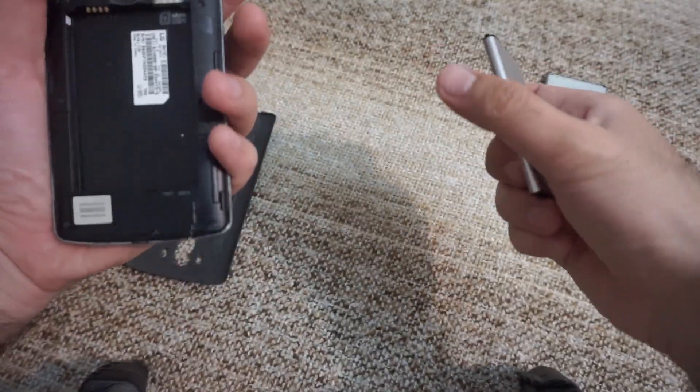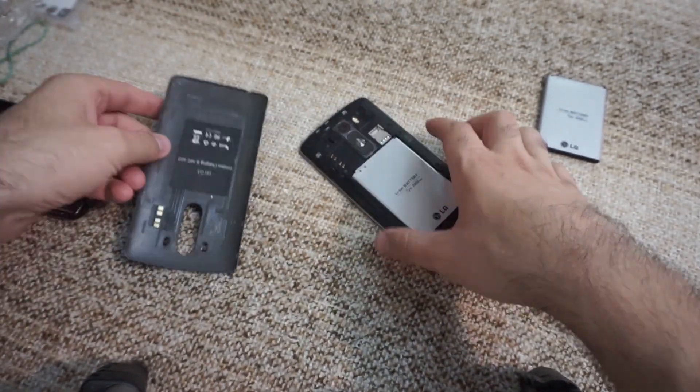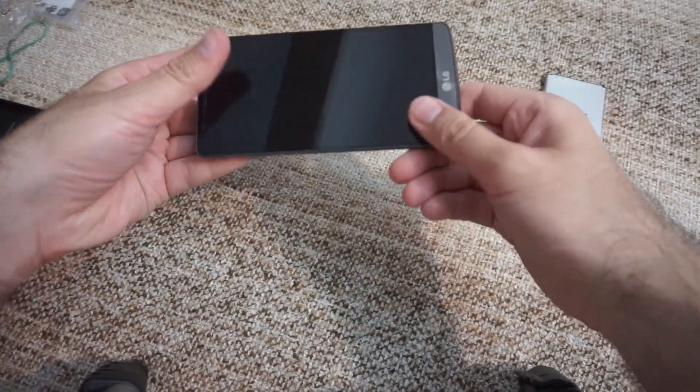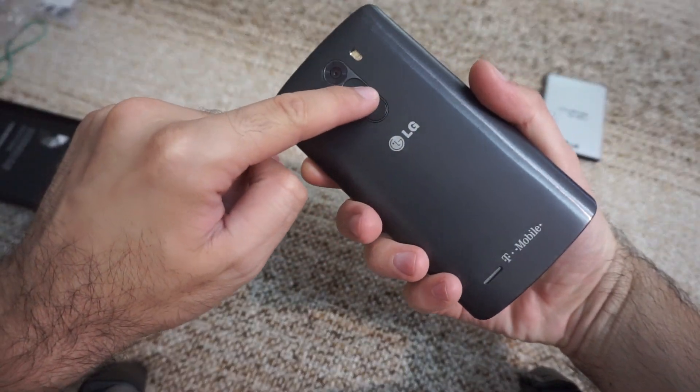So let's try this one — it fits in well. Let's mount the case back and hold the power button.